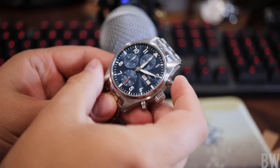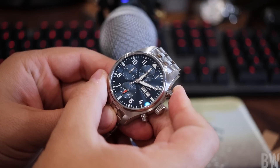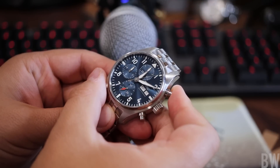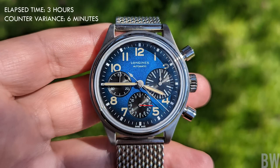Let me explain what happens here. With your hour counter, there's a brake that's disengaged whenever you actuate the chronograph, so your hour counter is running directly, basically, from the main barrel. It's not directly connected with your elapsed minutes. So often, when you go to gauge a timing event with your chronograph and you see a little bit of variance with your hour counter, your first thought is there's something wrong — but in reality, there's nothing wrong with the timing.